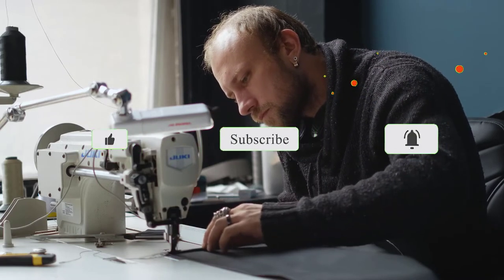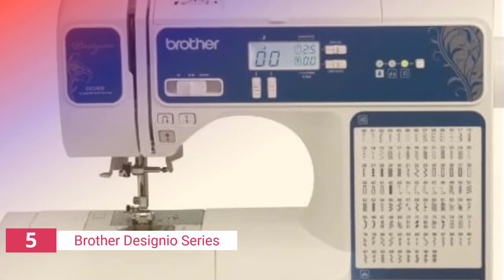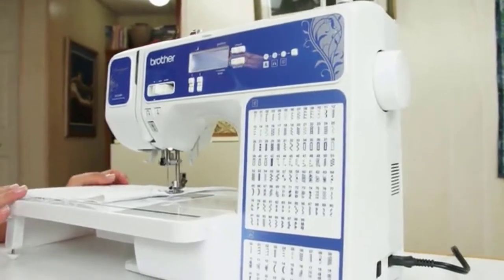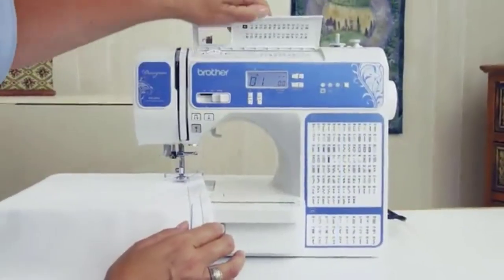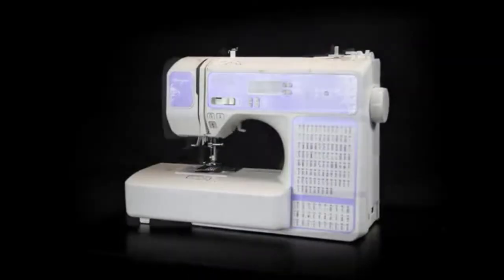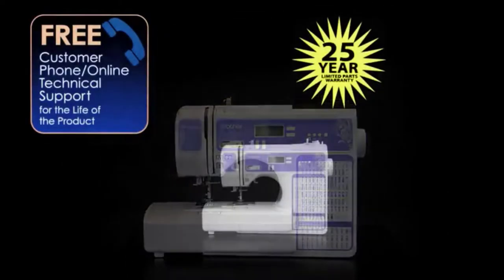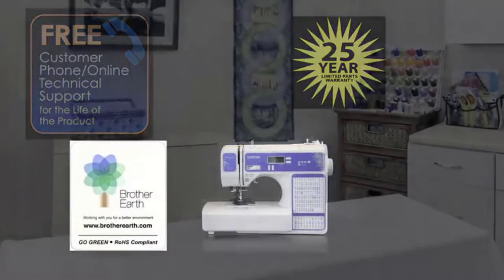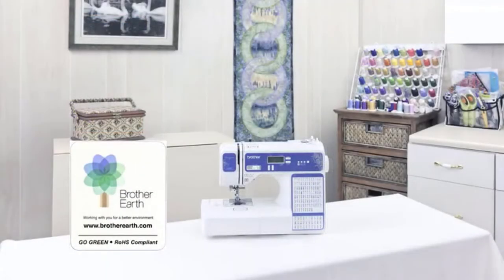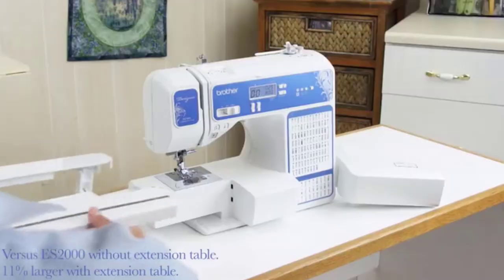The fifth product on our list is the Brother Designio Series. With the inclusion of some special modifications for quilting, the Brother Designio Series DZ2400 computerized sewing and quilting machine offers all of the benefits of a regular sewing machine. The extra broad table allows for a larger job area, and there's a specialized quilting foot as well as a walking foot. The 185 built-in stitching patterns also include a set of quilting stitches.